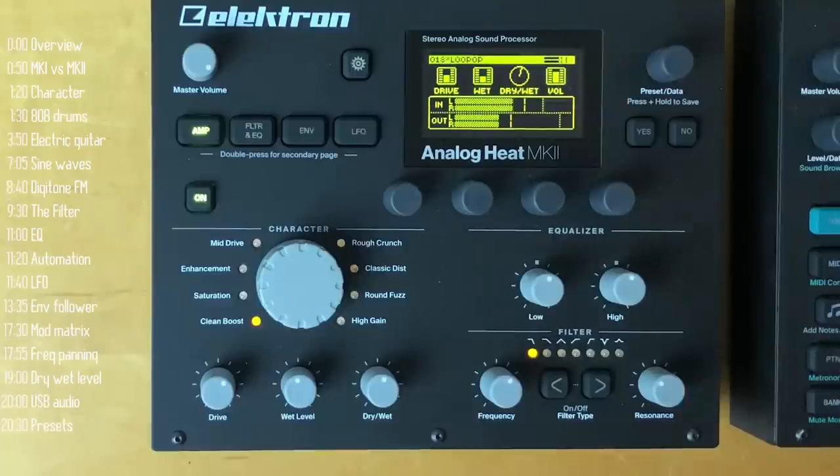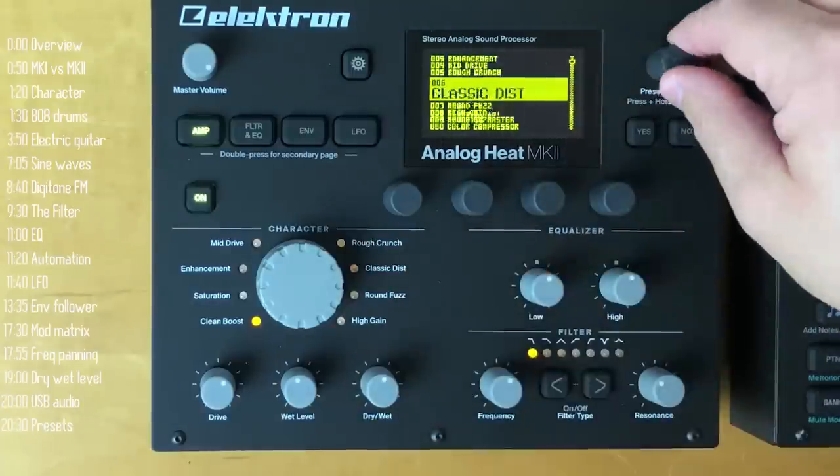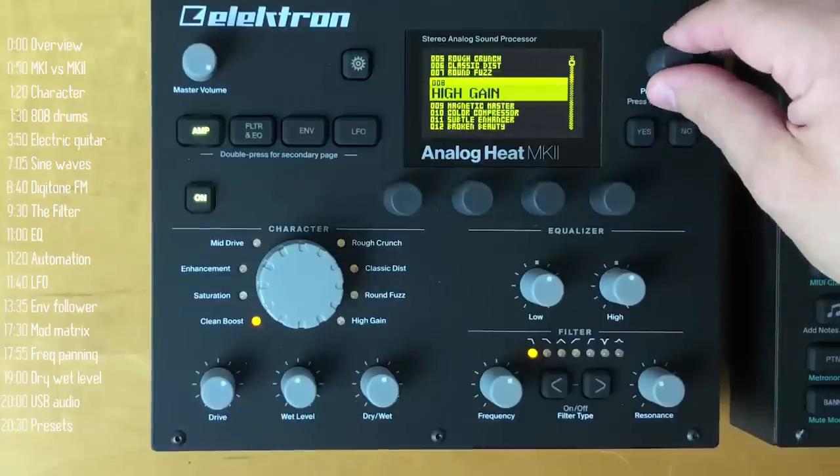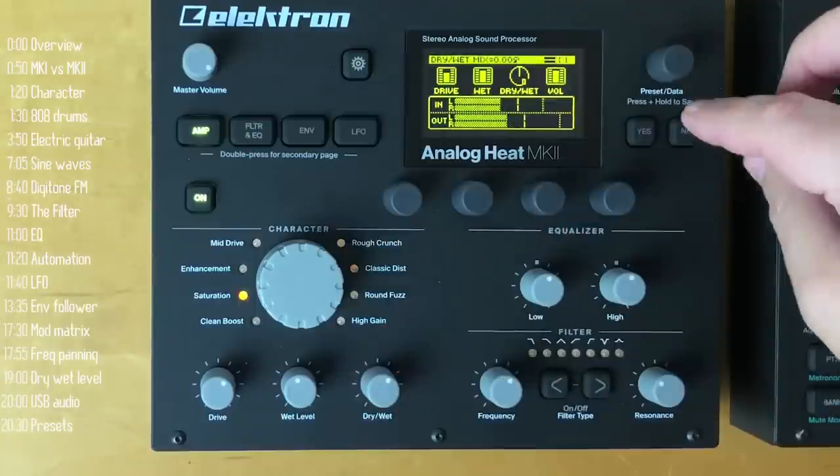The final feature is presets. You can save all your knob positions and modulations into named presets and then very quickly page between them.